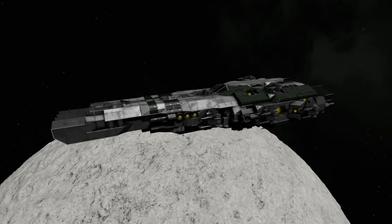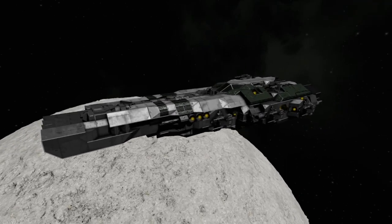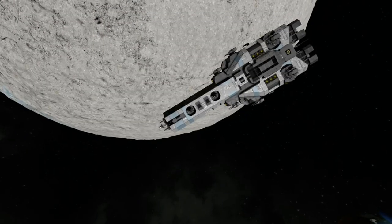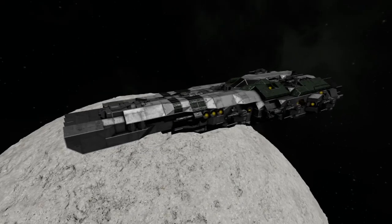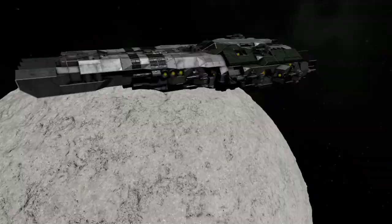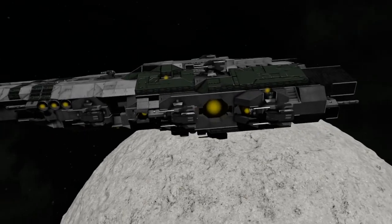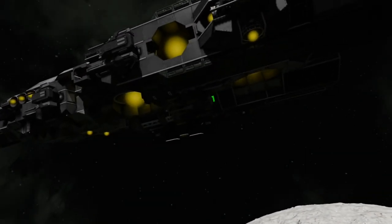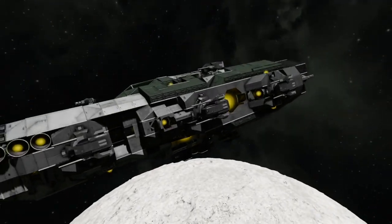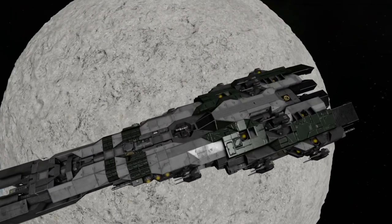I just built the ship. It is the DX-3 Revenant. Those who have subscribed to my workshop ships before might recognize that I have another ship called the Revenant — it's down there. This is an updated version of that ship, though it doesn't look anything similar. I have reasons for calling it an updated version, specifically how the internal layout is set up, its relative size, how it was designed, and a whole bunch of things.